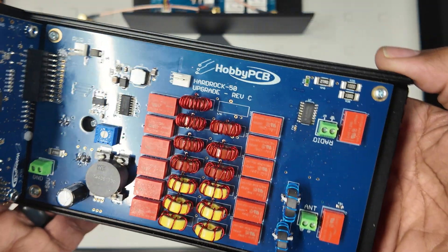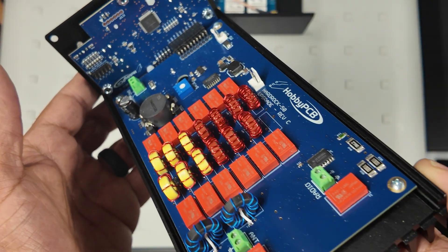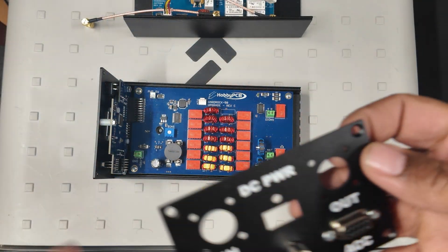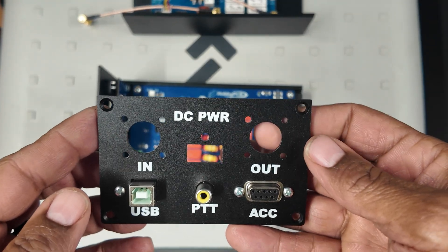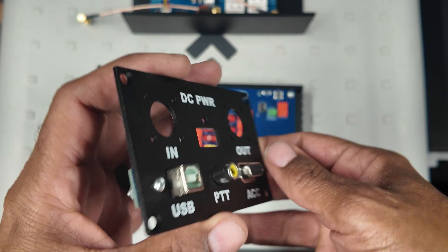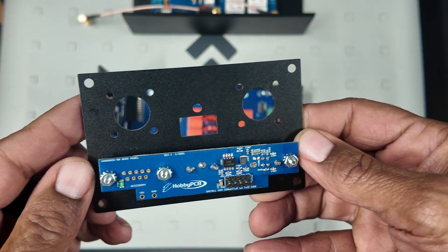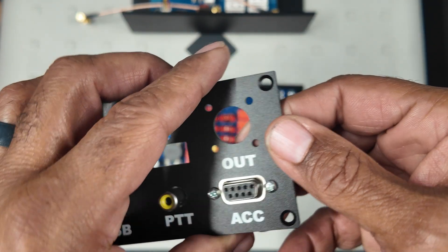I'll tilt the piece a bit — you can now see the front board, which is where you connect the LCD and the LED. A quick look at the back completes the geometry of the box. You do have to connect a board here, which connects the USB, PTT, accessory nine-pin connector, and power cable, as well as the UHF connectors for signal in and signal out.